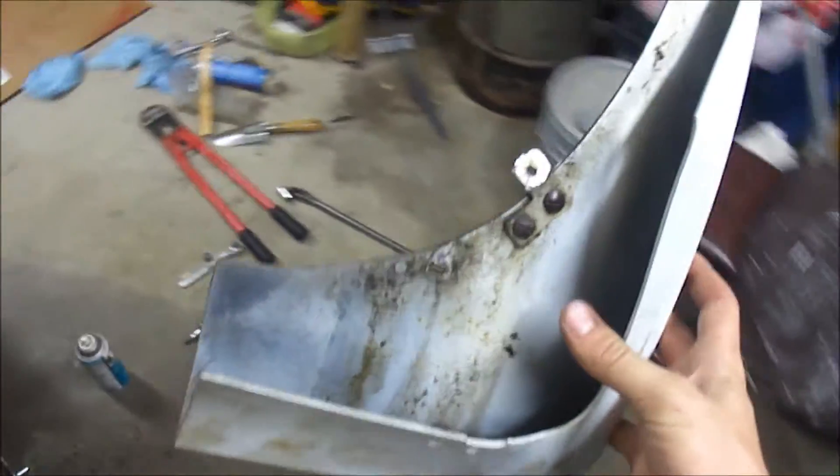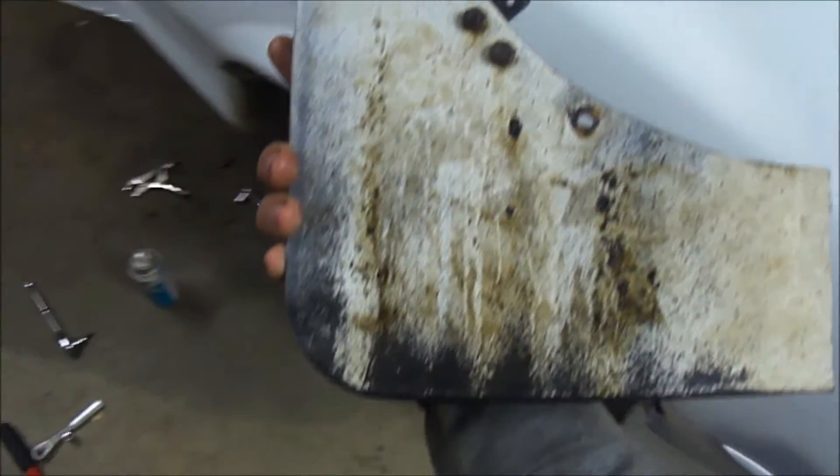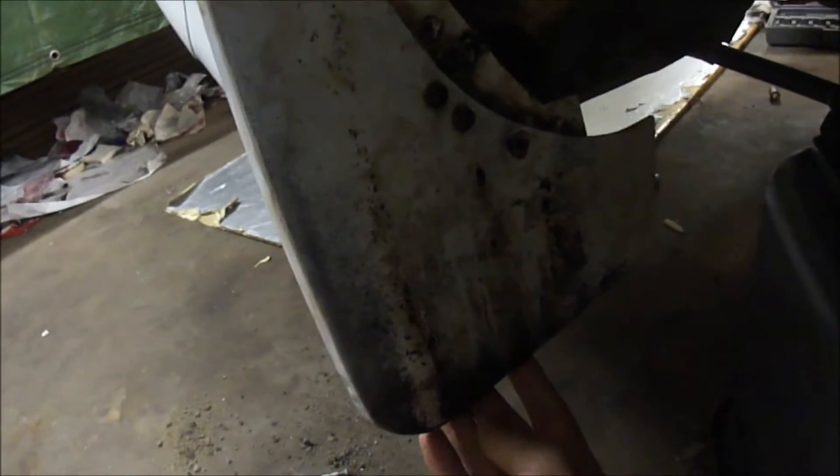This is the other piece from the other side — same spiel. What do you guys think about painting this black? It's going to be black there too. And looking from behind, this is very difficult to take out. Same thing with the bushings over there.